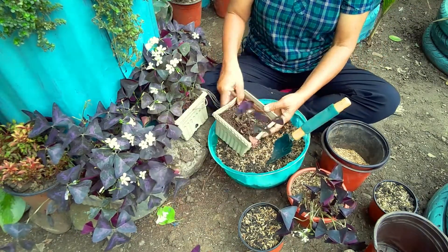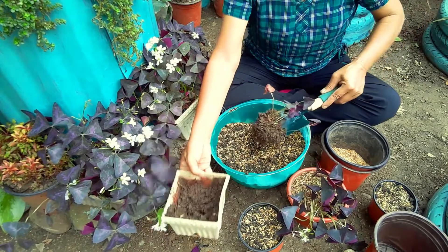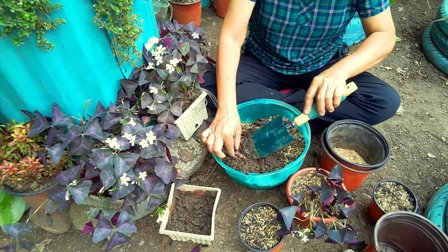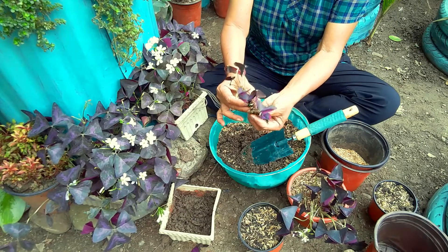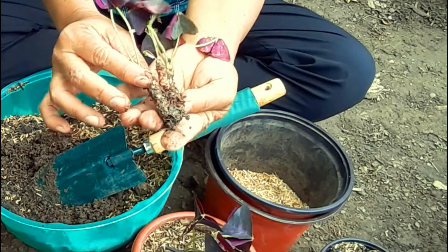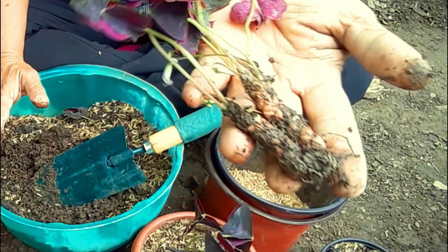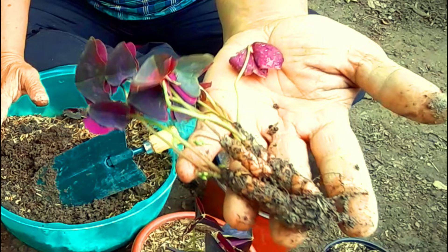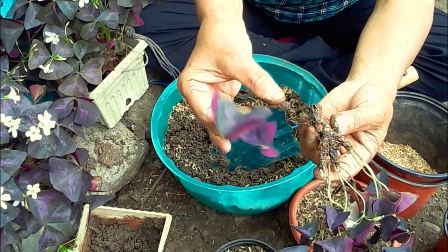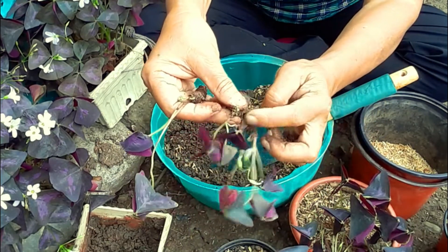I propagate this plant to make more of them by simply dividing the roots or the bulbs. Take the whole plant from the soil and carefully separate the rhizomes. These roots hold water so the plant can survive drought under the soil even after losing all of its leaves. As you can see, there are sections of the roots or rhizomes that you can separate — you can take them long or cut them into shorter pieces.